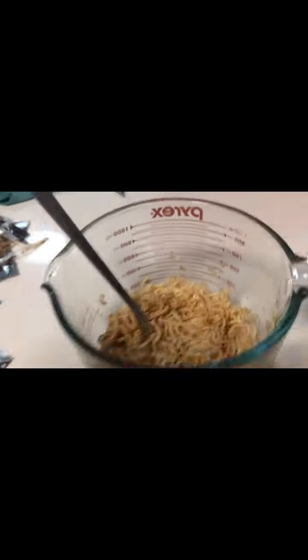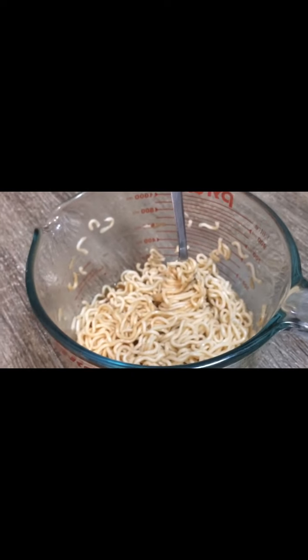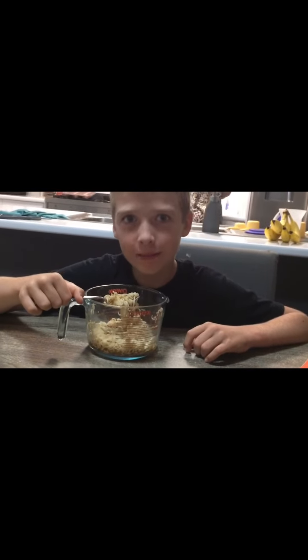Why do you think it's disgusting? It stinks! All vegetarians, do not watch this. Well, they can't smell it either. Yeah, you're lucky that you can't smell it. Okay, it smells so good! Now you eat it. That's the video. So now you have to rate it — it tastes delicious! See you next time! Bye!